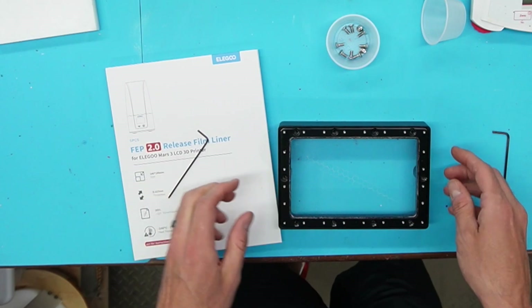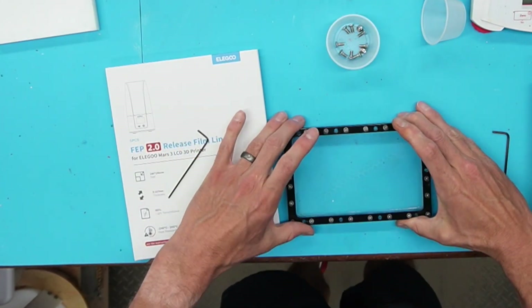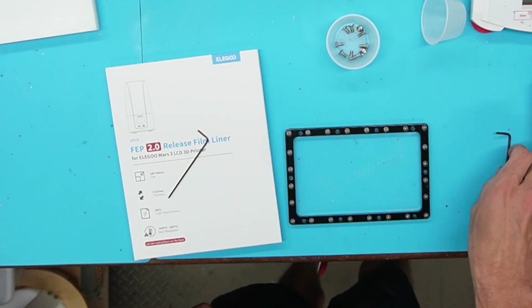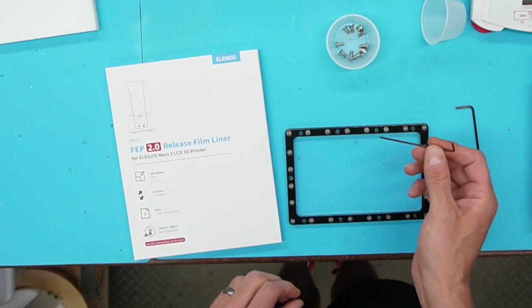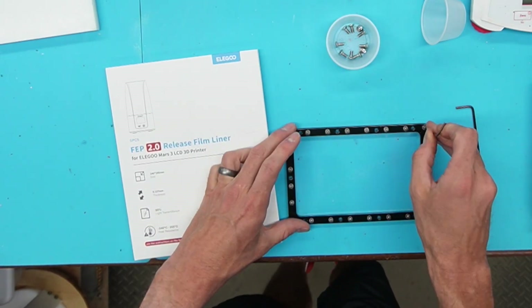Now that we have all the screws out, this thing just kind of pops right out of here and you'll notice we have a whole new batch of screws to take apart — and even more. So now you're going to use the smaller Allen wrench and do the same thing — just take everything apart.